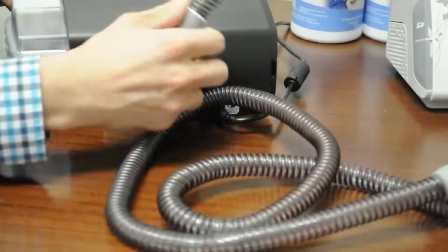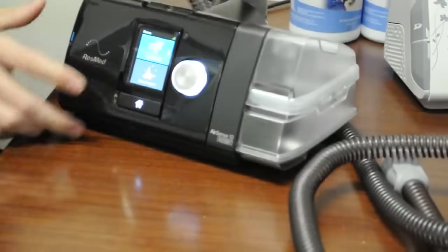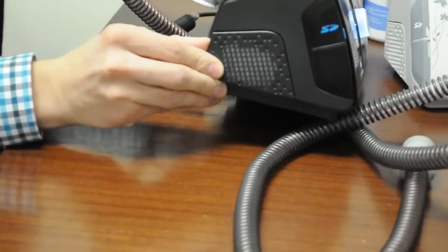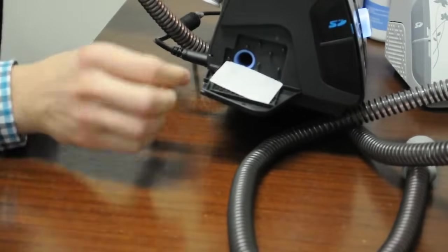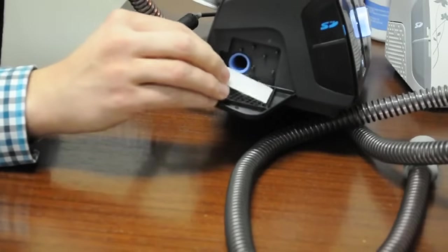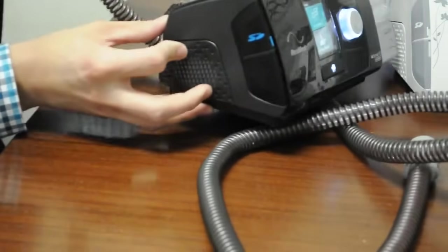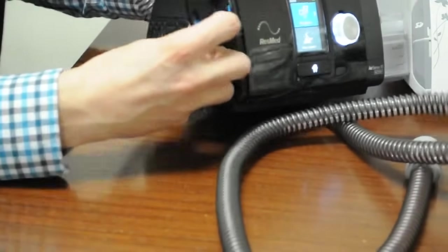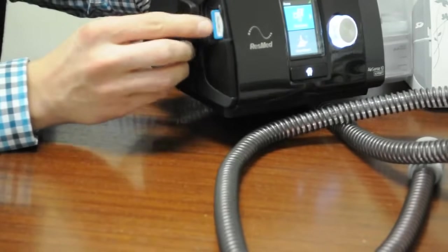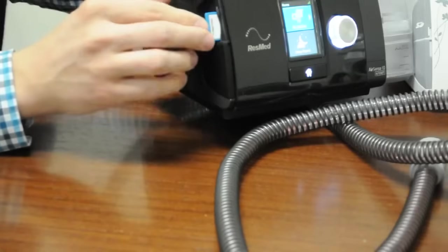Just like all CPAP machines, this one has a filter on the side — you just swing the little door down. It's actually the same filter as the previous model, so if this is a replacement machine you can use the same filter. It also has an SD card, which monitors data for insurance and the doctor.